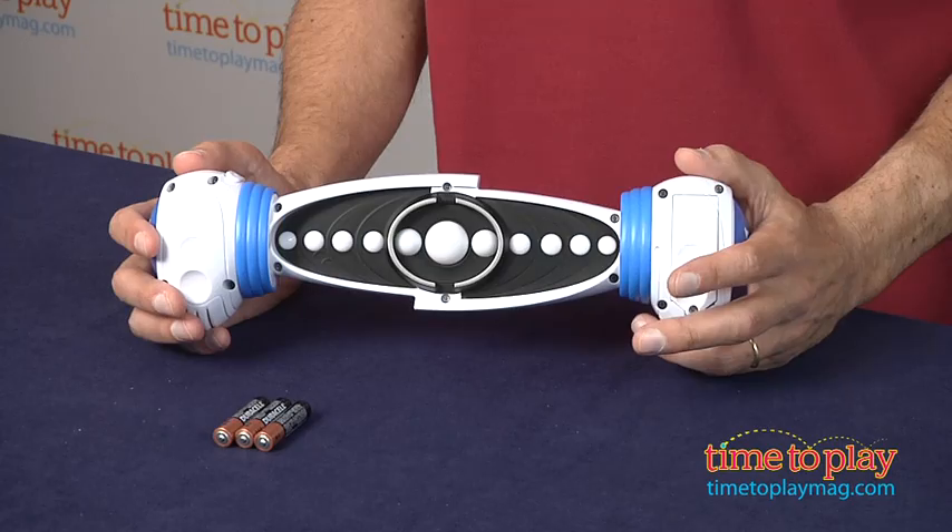Hey, this is Jim from timetoplaymag.com. The Bop It games have always been popular with kids and grown-ups, and there's a new one called Bop It Smash.